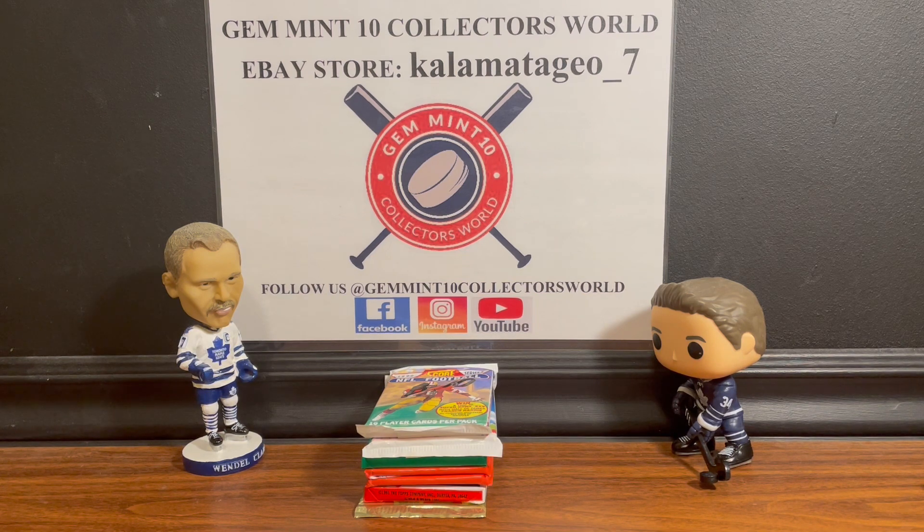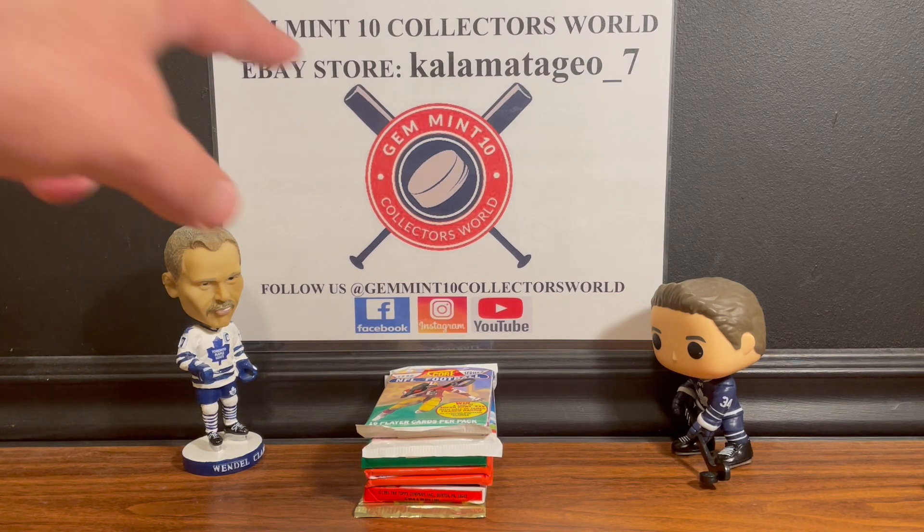First off guys, we're going to be at the Woodstock Ontario card show September 17th. If you're in the area, drop by and have some fun - lots of vendors, lots of sports cards, lots of deals.